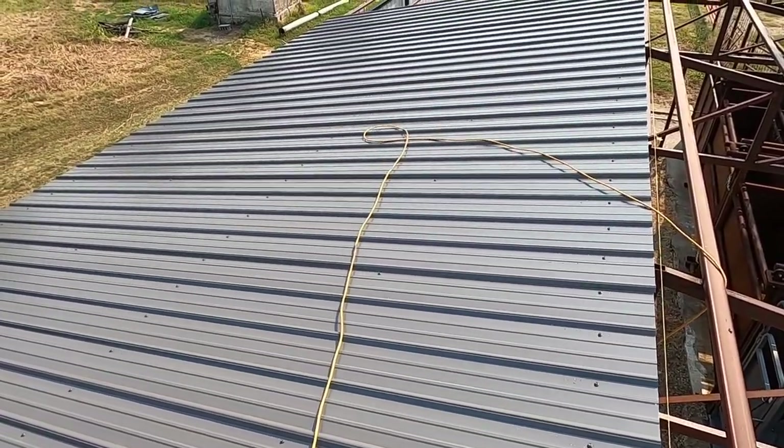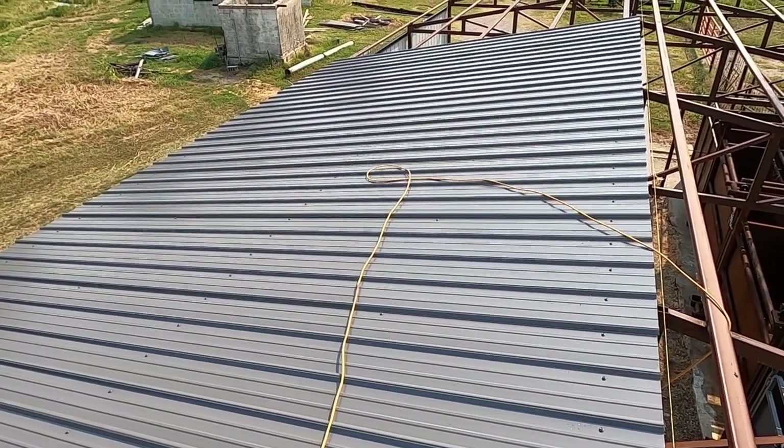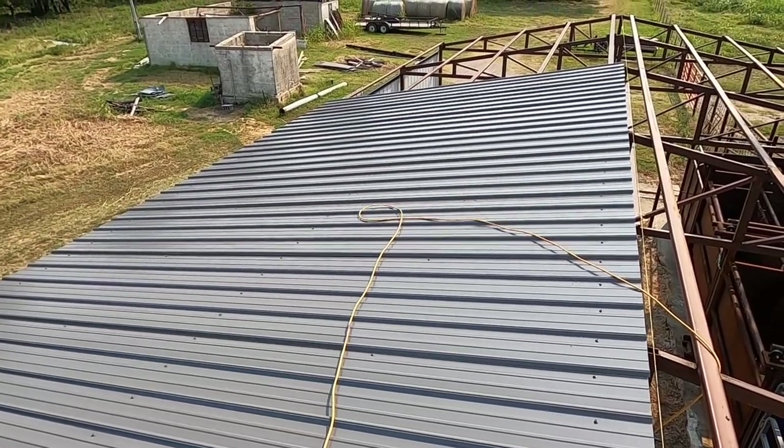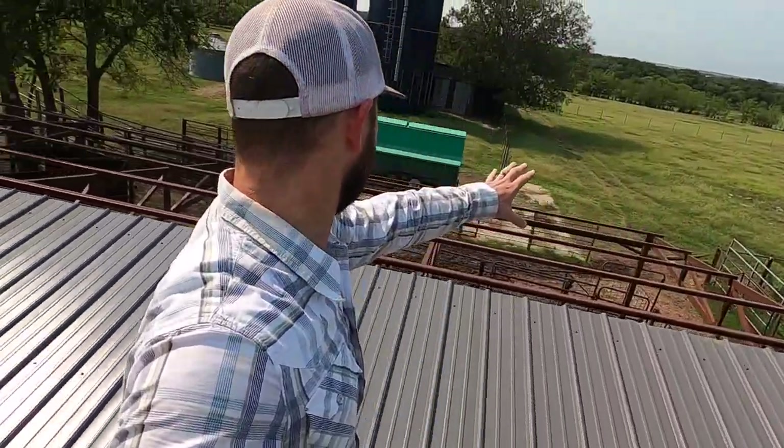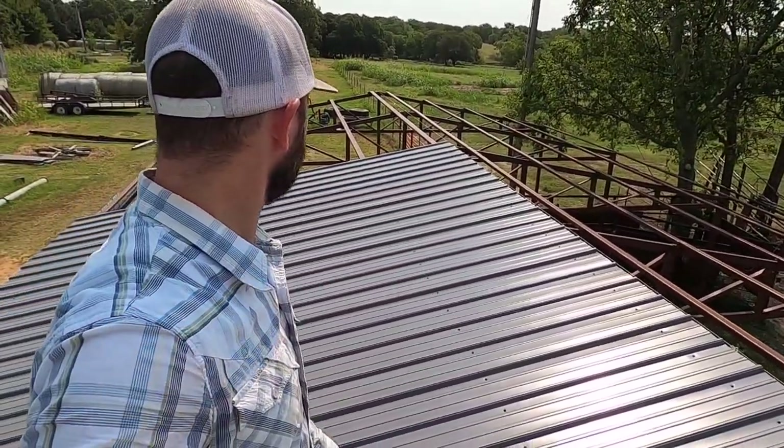Maybe an hour and a half to lay all of them. Once you got started, it's all about getting started. So we'll finish all this half, then we'll come back and start right here and go all the way across. Baby steps though. It is hot up here, so we're taking this and working it in pieces.